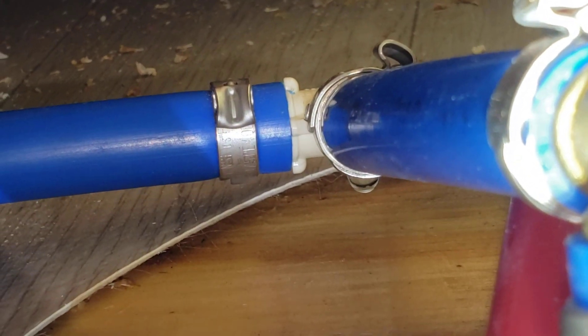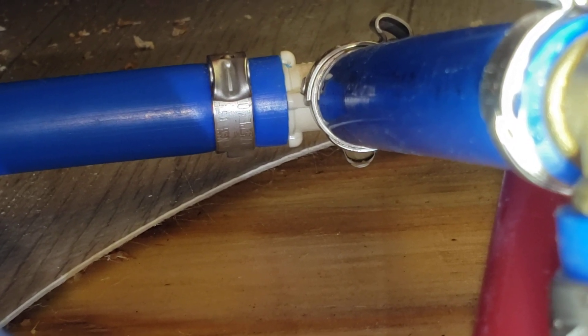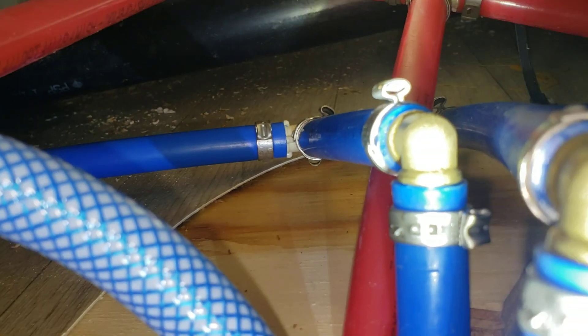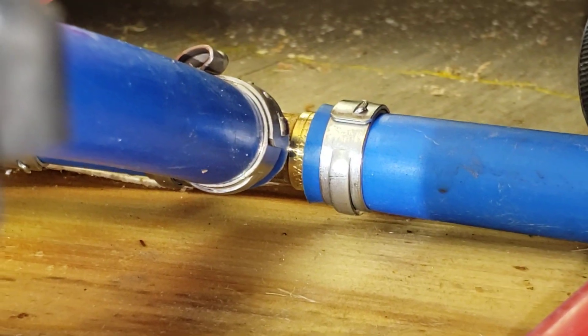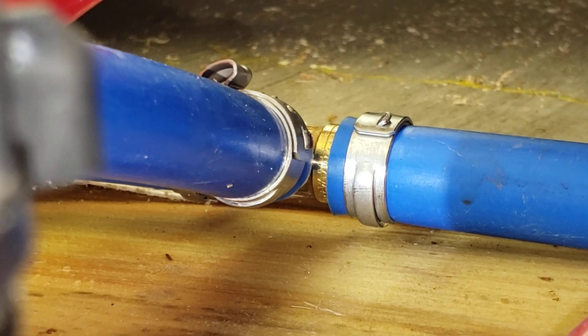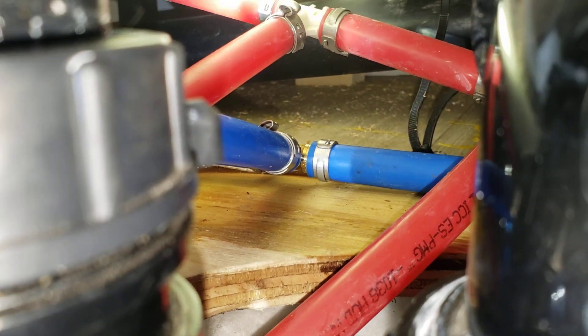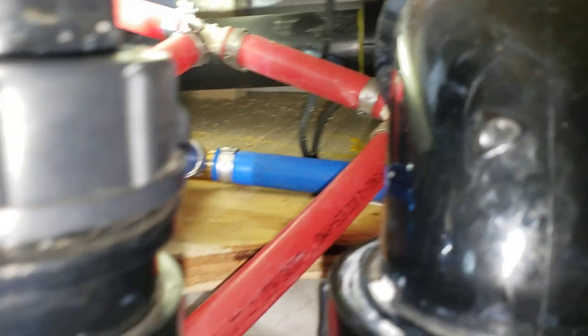This is one of the original manufacturer's plastic tees. The push-in style fittings were replaced with brass fittings. That repair is not leaking and is fine.